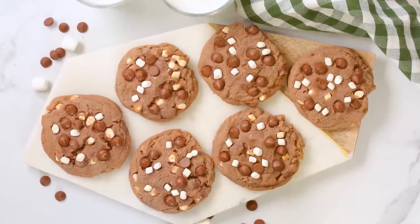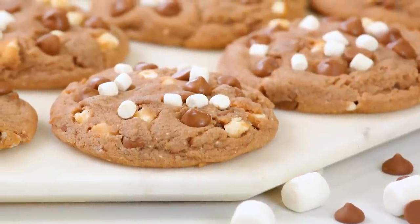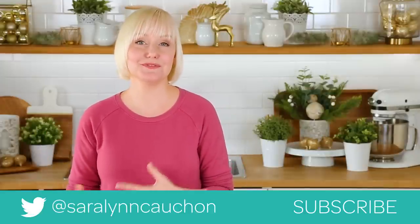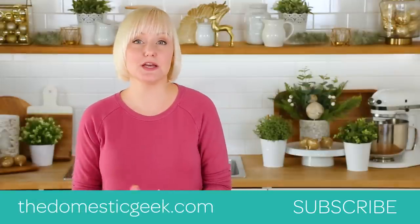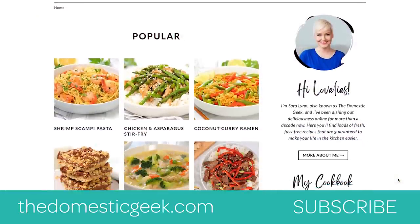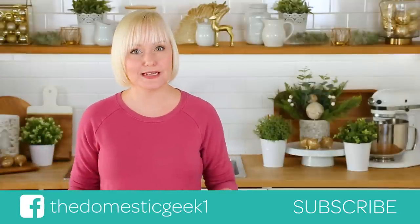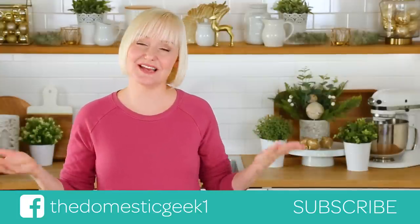I have to guess that these hot chocolate cookies would be 100% Santa approved. I hope you love this recipe as much as I do. If you do, be sure to tweet me, Instagram me, or Facebook me a photo because you know how much I love seeing your kitchen creations. Remember, this recipe like all of my recipes is featured on my website thedomesticgeek.com — I've also linked it in the description box below. Thank you so much for watching, and if you haven't already be sure to subscribe because there is lots more holiday deliciousness where this came from.